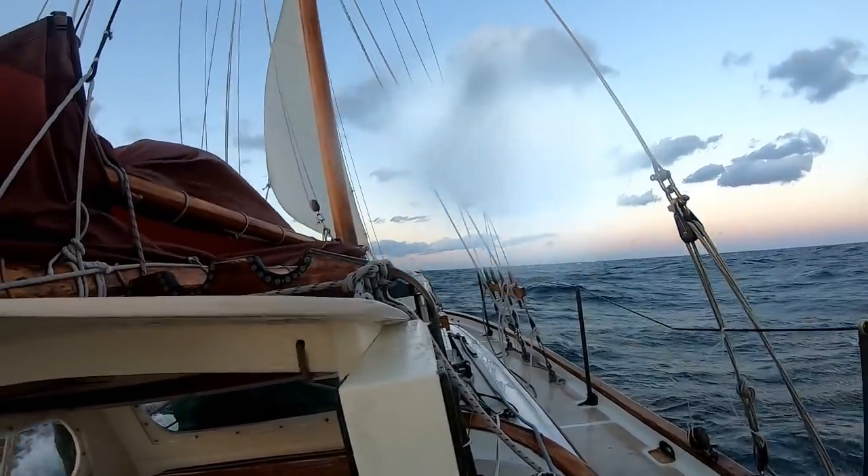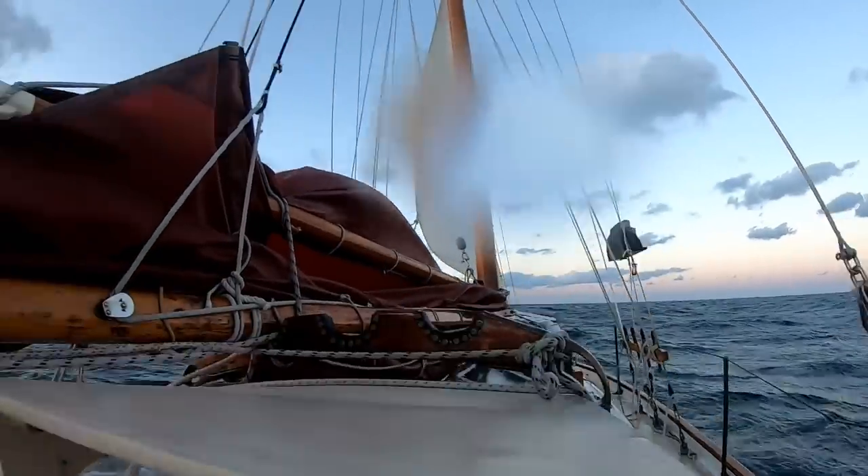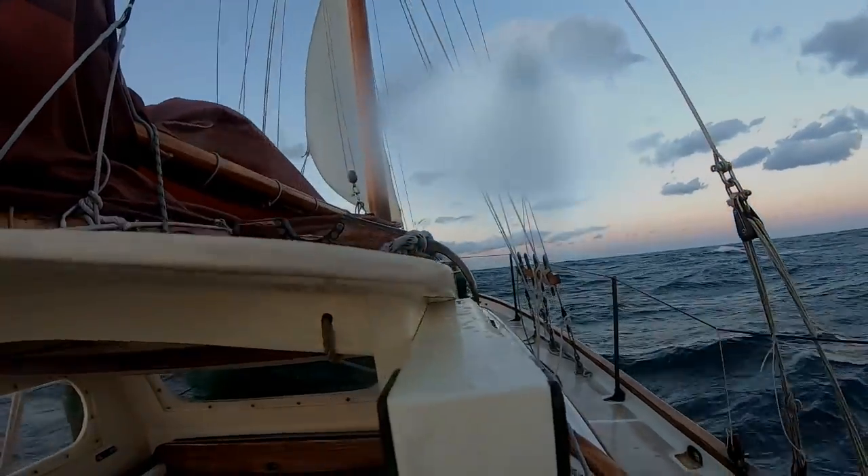It is still just howling. It's cold too. So anyway, first maneuver is to get this triple reef main up, so we'll see how we do with that.